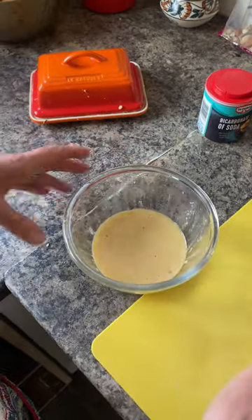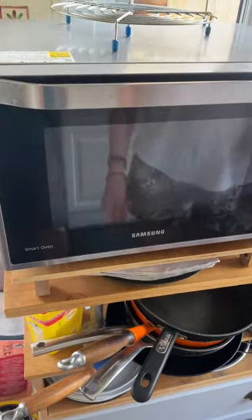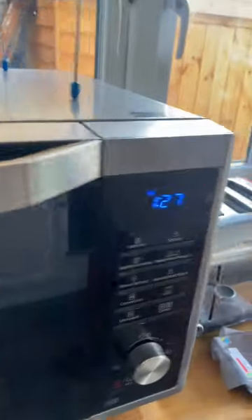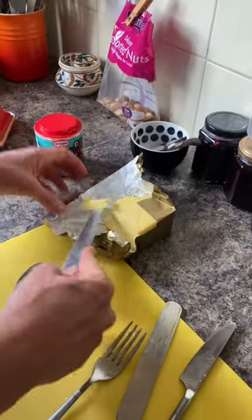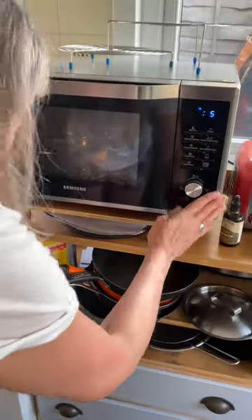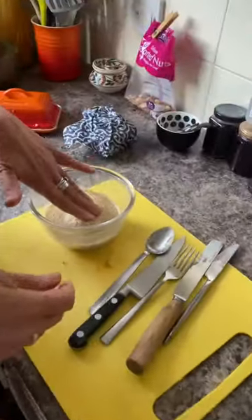Now you take this - 90 seconds in the microwave. Warm up the pan and then you can put a little bit of butter in there to melt. Now it's gonna be hot.